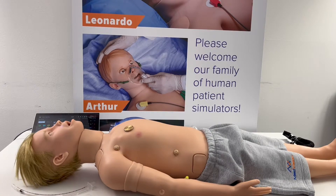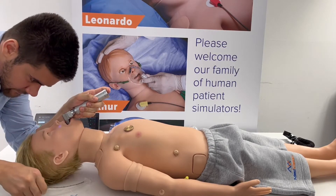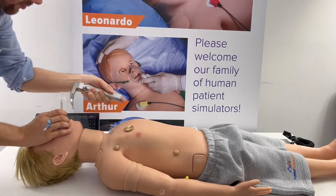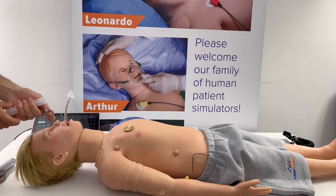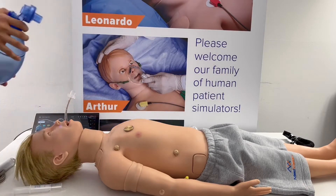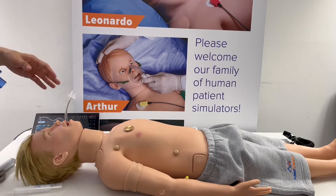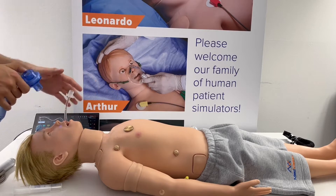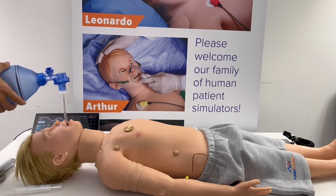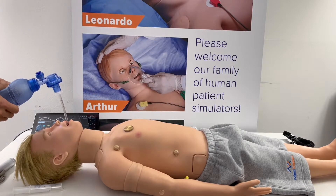Now I want to show the new stomach distension feature. I'm going to intubate Arthur into the stomach — Med Vision mannequins are quite easy to intubate when done correctly. I have intubated him into the esophagus with the stomach distension feature on, and I'm going to start ventilating. You can see the stomach rise — the bags for the stomach keep inflating but will not deflate. There it is — the stomach is now distended.